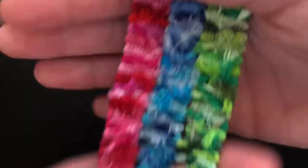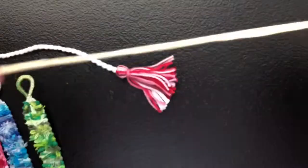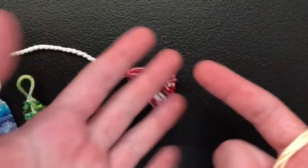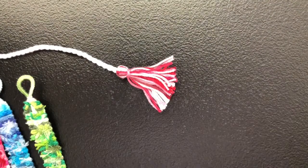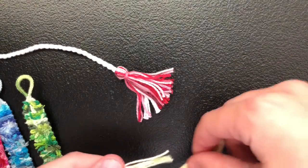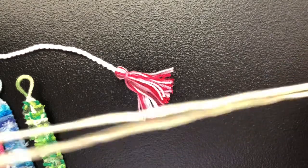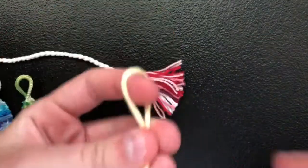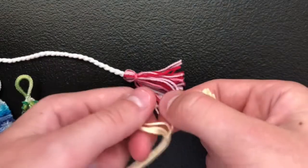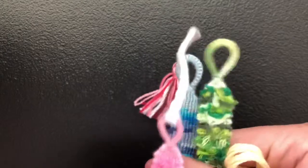I made each of these rag rugs 9 base strings wide. And for this one, I cut 5 base strings and I cut them from fingertip to elbow and back to fingertip. Obviously you can make it how big or how little you want, but I'm just going to make it 9 base strings wide so it will be pretty quick and easy to do. I did 5 base strings because on one of them, I could just take half of it and then do the loop.